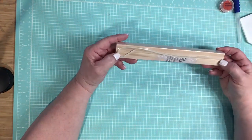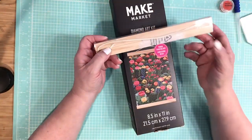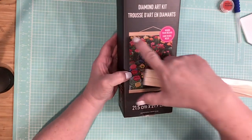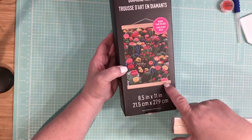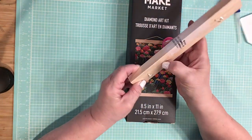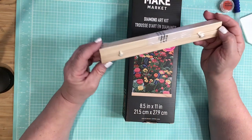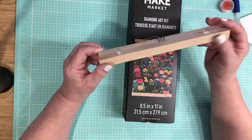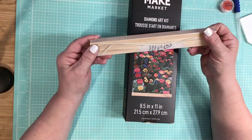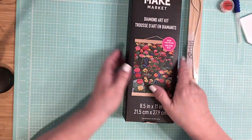Now here are your frame parts. You can see how it goes — one piece goes here and another piece goes there. With these two pieces, they're actually magnetic. I'm not going to open them because you've likely seen it online already. They just go magnetic together to seal the art piece so that you can put it up on your wall.